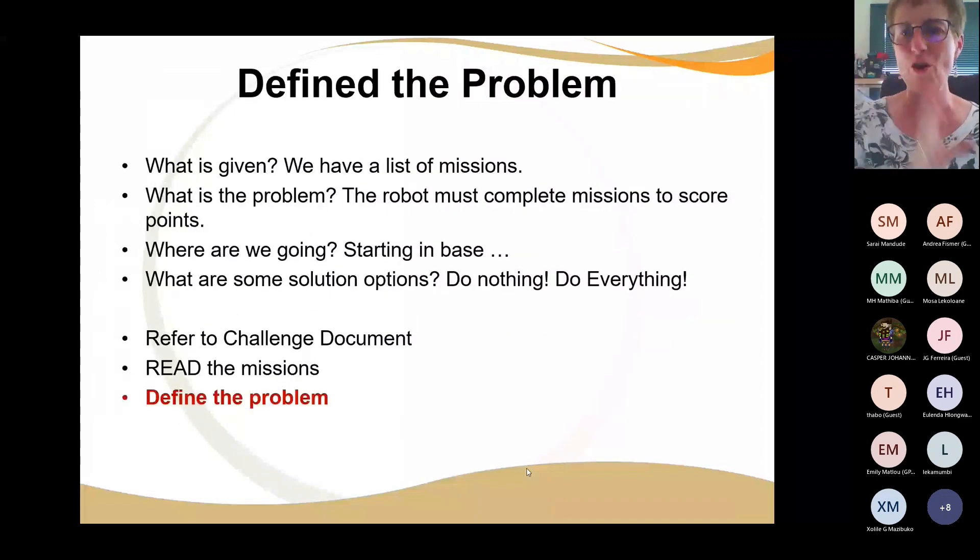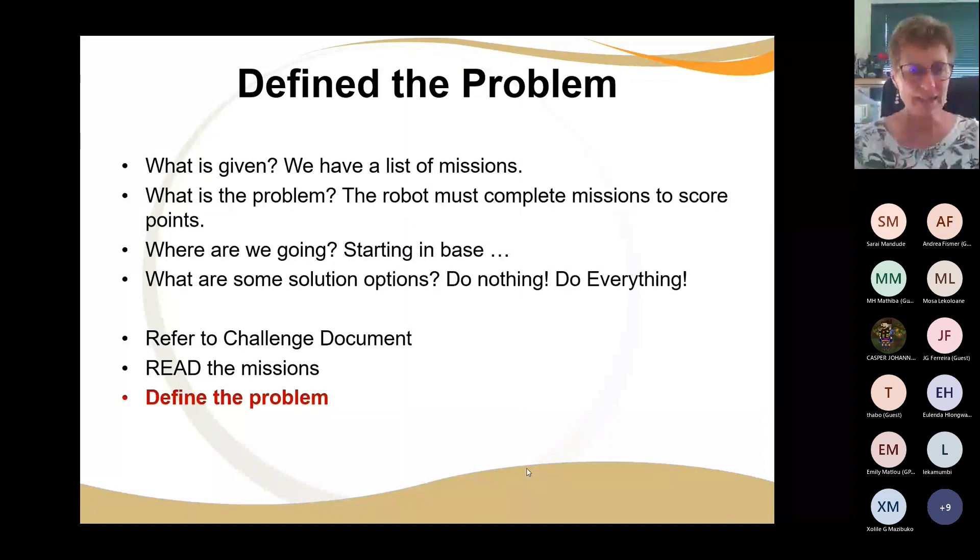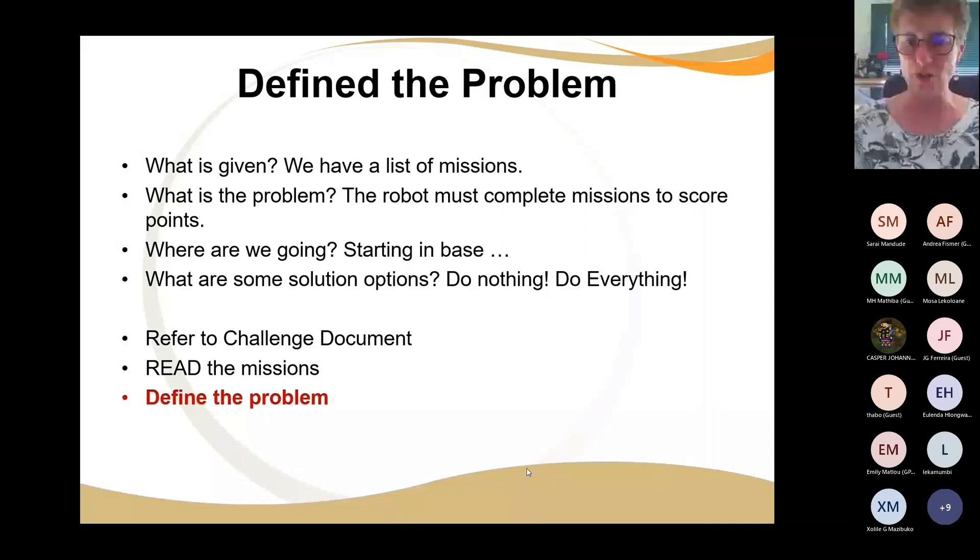Now we've got the problem, the list of missions, the robot must get the score — where are we going? We start in base and we go out. Are we going to do the dancers first then the guards, or are the guards going to fall over the dancers? Maybe we leave the dancers and guards out first, then the flag, and then bring the dancers. How do we put them in formation? We can't just put them on the dance floor — they need to stand in formation. Once we have a problem, then we have the requirements, then we solve each part, and then we start putting together our strategy.